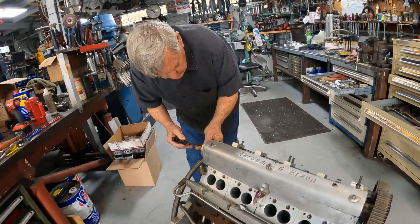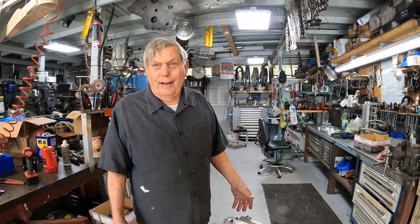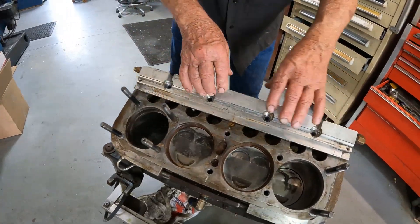This is our second Model A. Our first Model A — it's kind of a long story — but my neighbor had a Model A truck and I said, let me put an overhead cam on your Model A. He said, 'Pete, you could never do that,' which was kind of insulting.